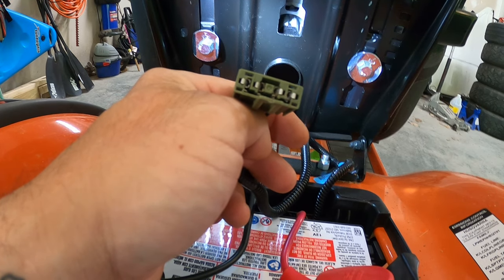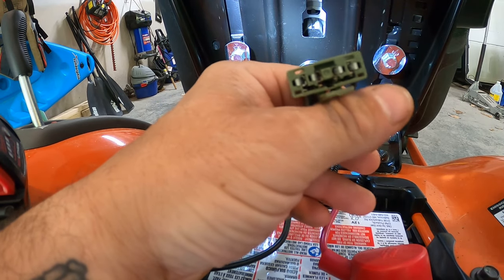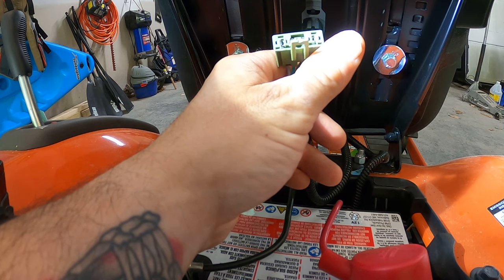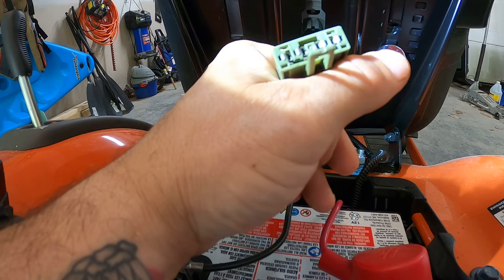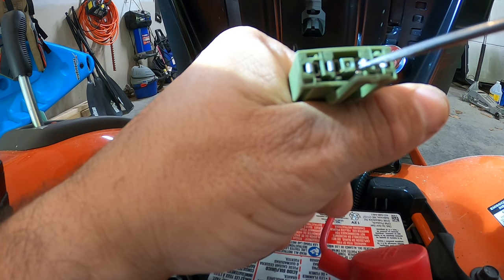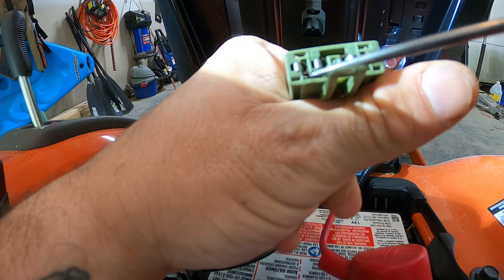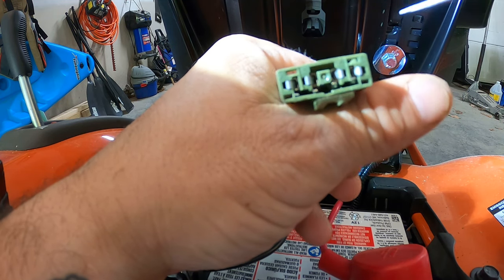When you disconnect this switch, there's a little bar — right in here — these little tabs come down and they touch the pins, grounding them out. That way the mower knows there's nobody in the seat. You can see my pins are kind of bent up because I've been messing with it, but that's what it does.